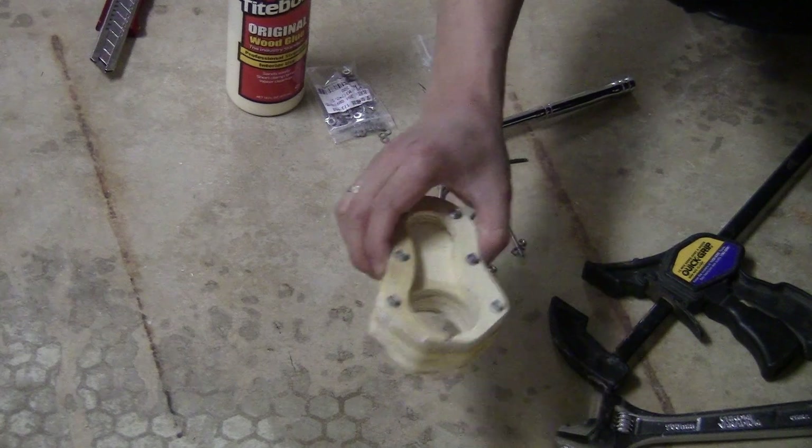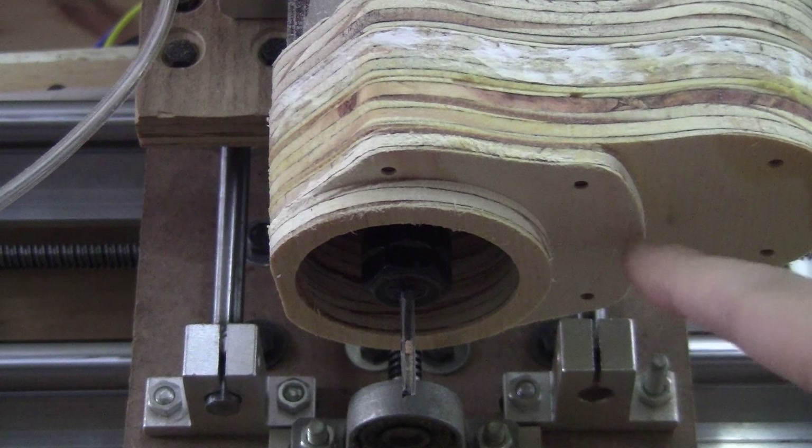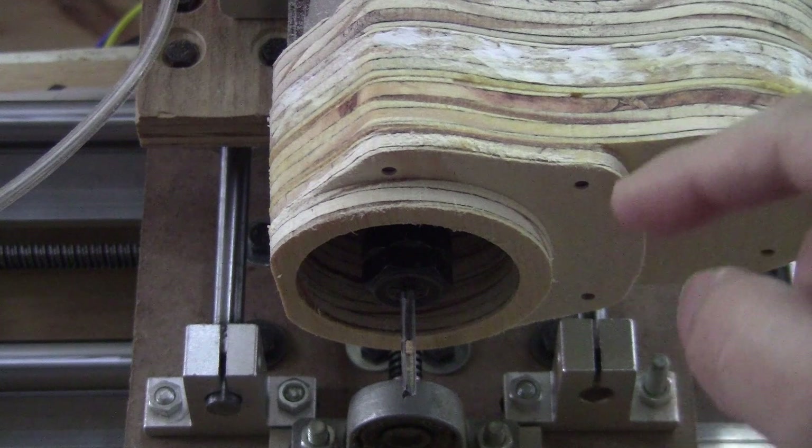Now let's see how it works. As you can see, all the airflow will be focused around the bit, so I think this time it will work a lot better.